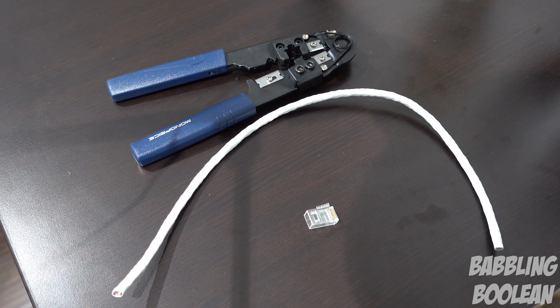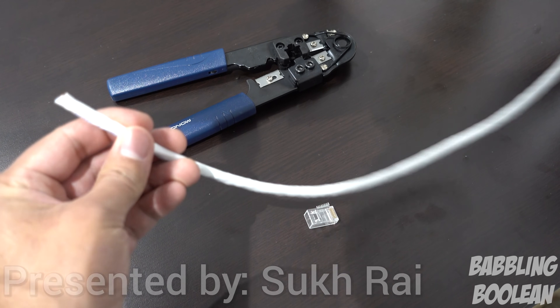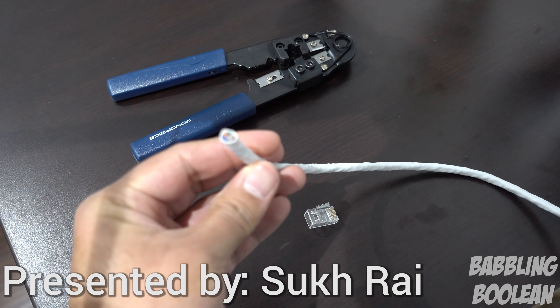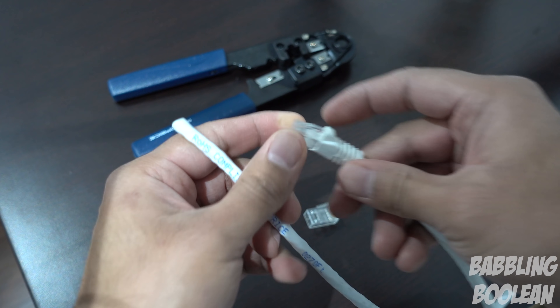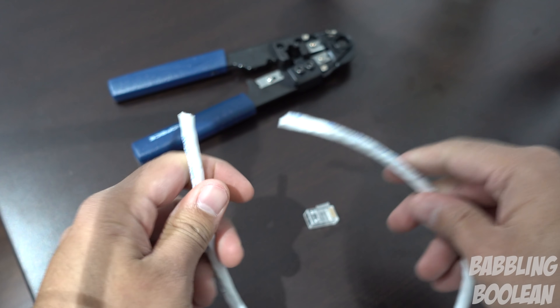Hey, welcome guys. I'm going to teach you how to make an RJ45 Cat6 cable. The idea is basically to have a cable with no end and turn it into a finished cable with a connector. This is what I'm going to teach you in this video.